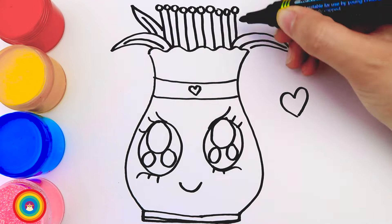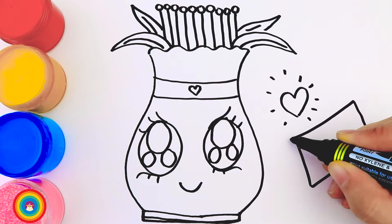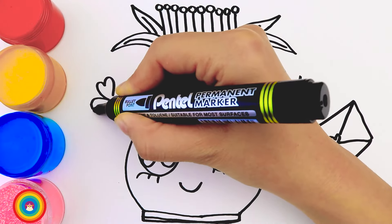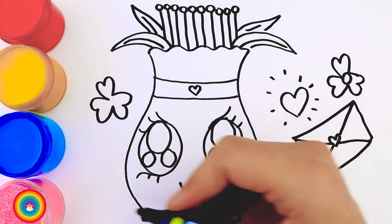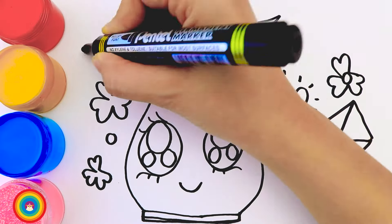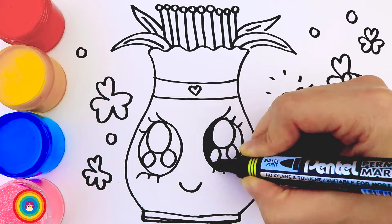I will also draw a letter. We can say nice things in the letters when we give flowers to friends, parents, and teachers. And some more decorations on the sides. Now let's do all this again.